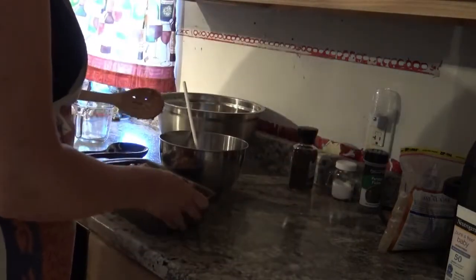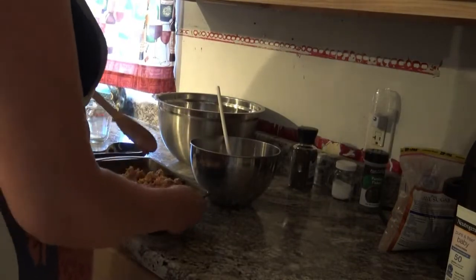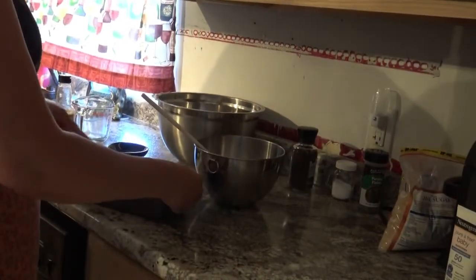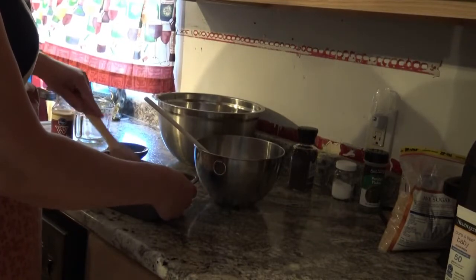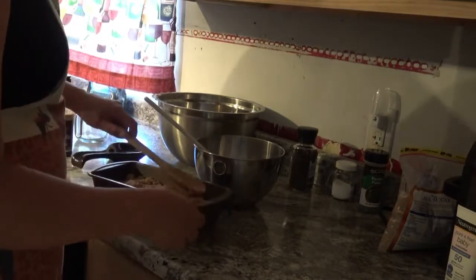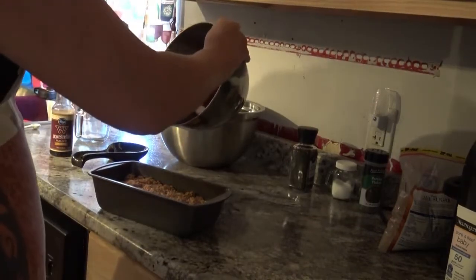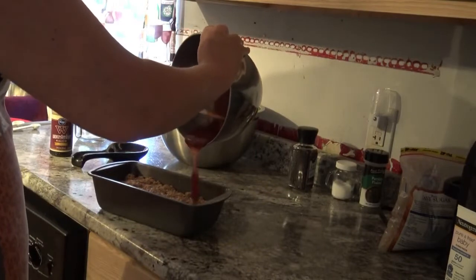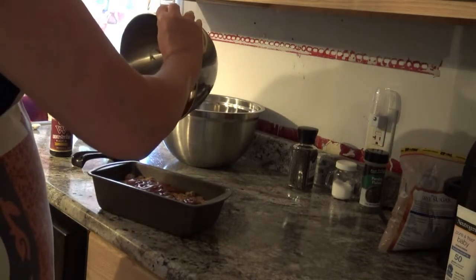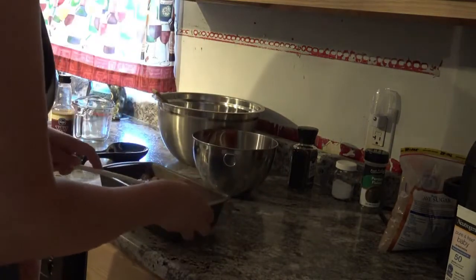I'm going to kind of — I don't want to say smoosh it — but get it all evened out in my loaf pan before I put the glaze on top. I did not grease the loaf pan either; the recipe didn't say I had to, it just said to put a little bit of that glaze in there. Then you're basically just going to top it off with the glaze and spread it around, get it all in there.